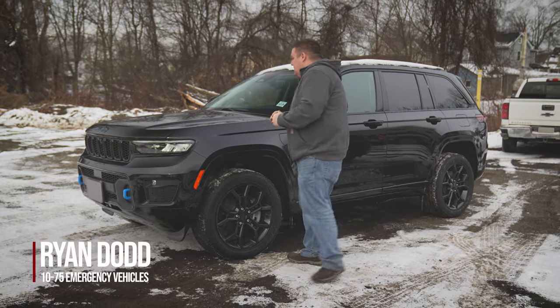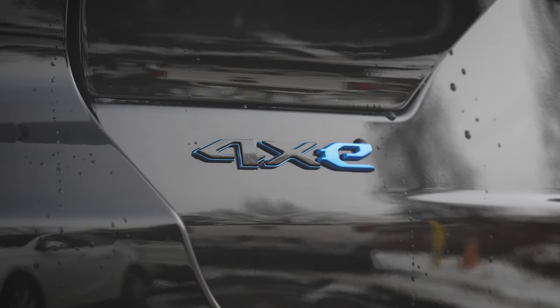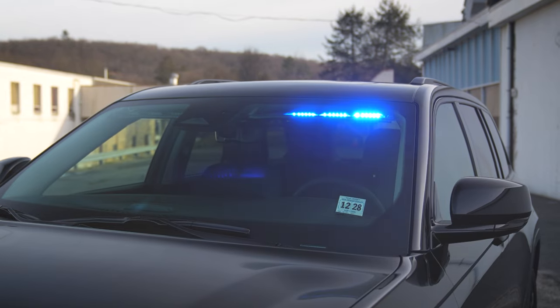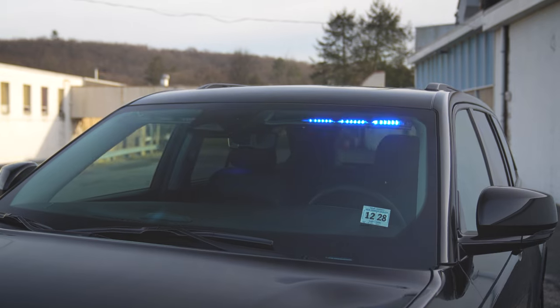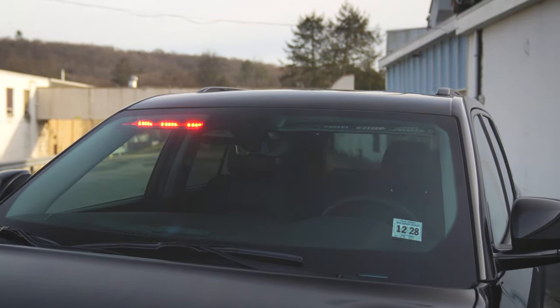We're looking at this Jeep Grand Cherokee — this is the plug-in hybrid model. What we did was we took the N-Force interior model and modified it, making new brackets to mount the interior N-Force inside of it.